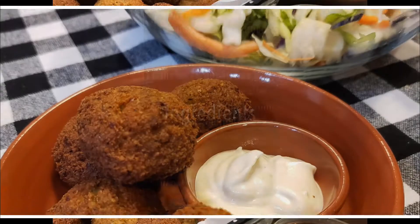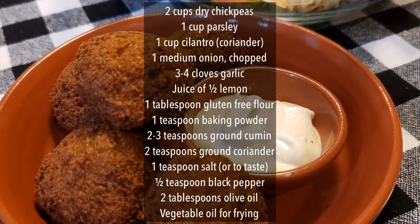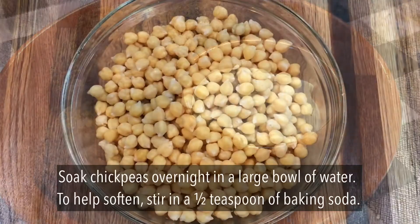In this video we're going to be making falafels. They're a hugely popular Middle Eastern food made using chickpeas or fava beans and fresh herbs.